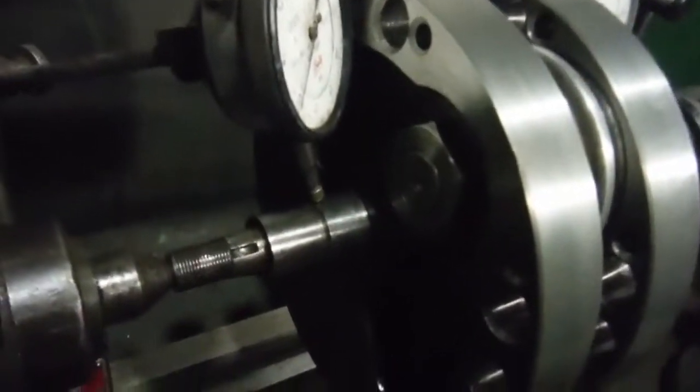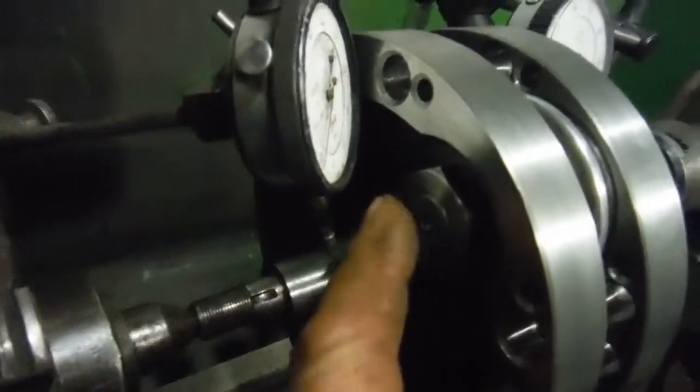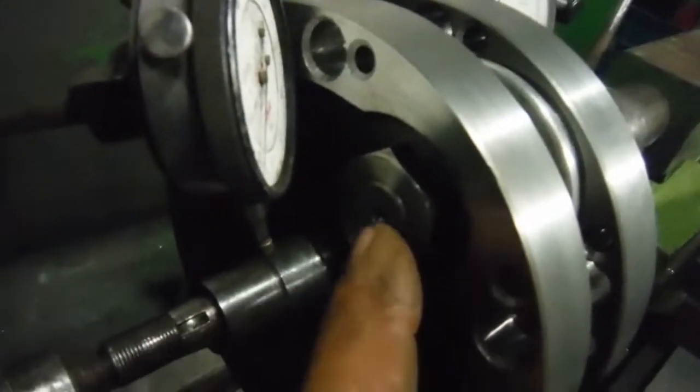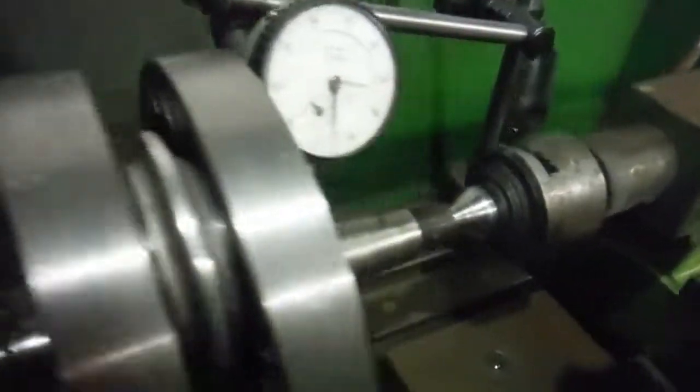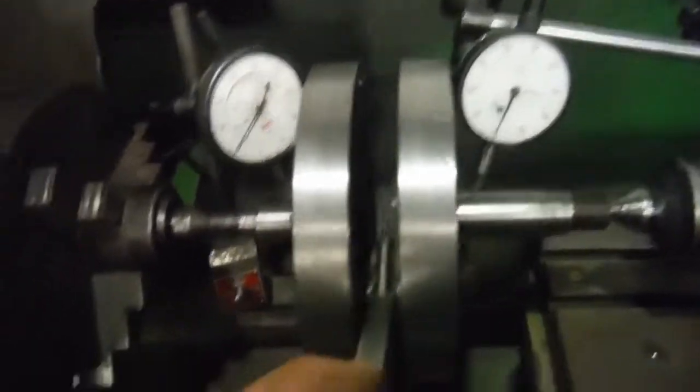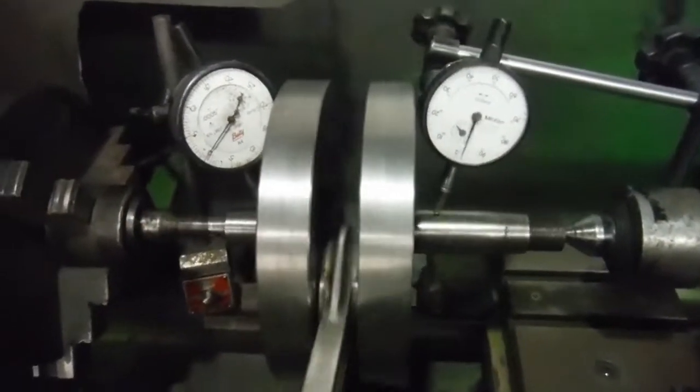I've got this crank pin nut tightened up. There's no locking screw in there because the threads in the flywheel were stripped, so I've used a thread locking compound on the nut. This nut here is done up tightly — the threads are okay for the locking screw — so I'll get it out of the lathe now, put the locking screw in, and this crankshaft will be ready to go in the engine.